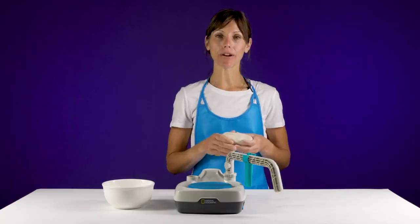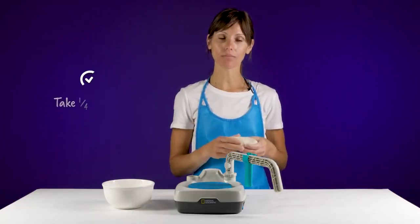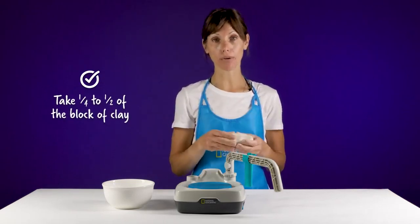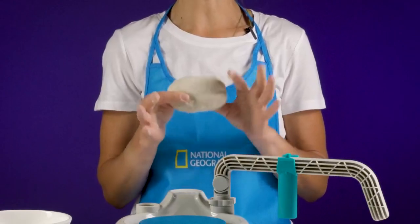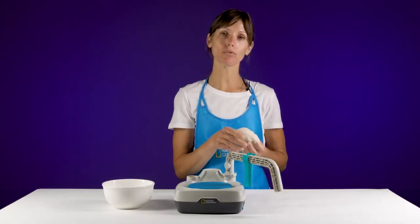Before you begin throwing, you want to prepare your clay. You've received a block of clay in your kit. You want to take out a half to a quarter of the block to throw with. A half brick looks about like this. When you get the clay out, you want to make sure you remove the air bubbles.